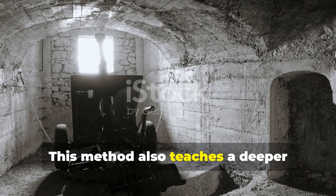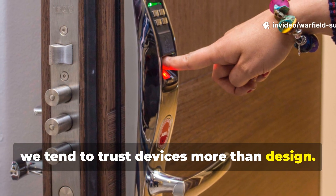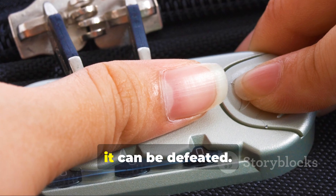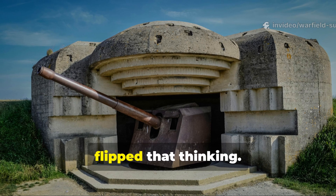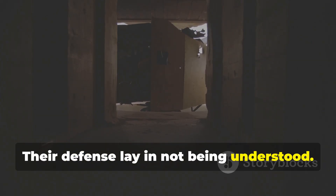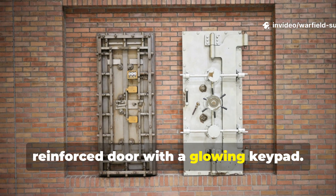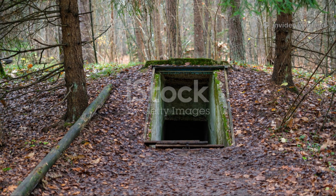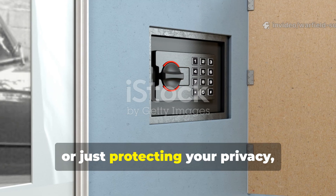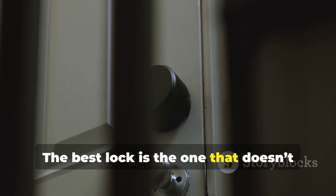This method also teaches a deeper principle: security through obscurity. In today's world, we tend to trust devices more than design. But every security expert knows — if something can be seen, it can be studied; if it can be studied, it can be defeated. The World War II bunker engineers flipped that thinking. They removed the visible signs of security altogether, and their defense lay in not being understood. A door that looked ordinary but behaved unpredictably was far more secure than a reinforced door with a glowing keypad. The best lock is the one that doesn't announce itself.